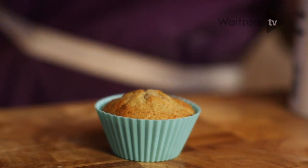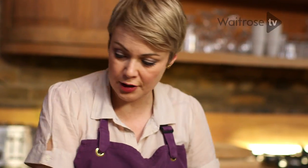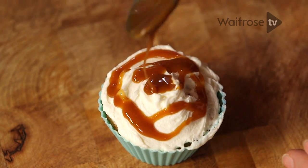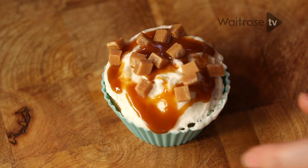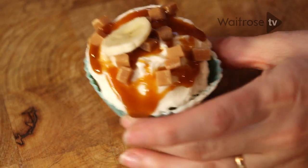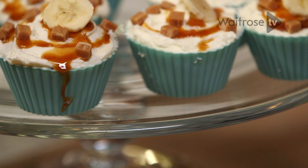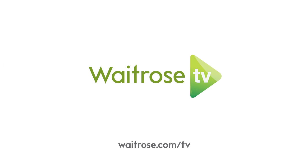Now to decorate. Get one cupcake, get quite a generous spoonful of the buttercream. Over here I've got some fudge chunks and we've got our caramel sauce. We'll do a little bit of a drizzle of that sauce, a sprinkling of fudge chunks, and then a slice of banana just before you serve. There we are — banoffee cupcakes with toffee buttercream.